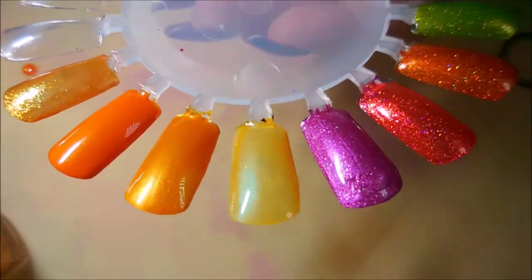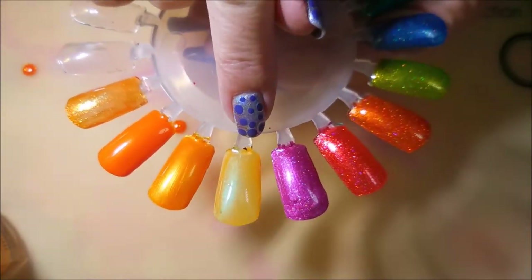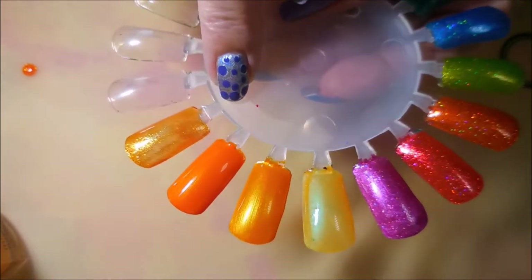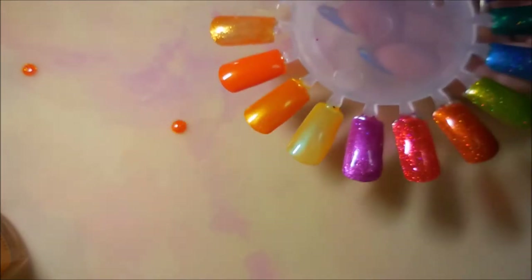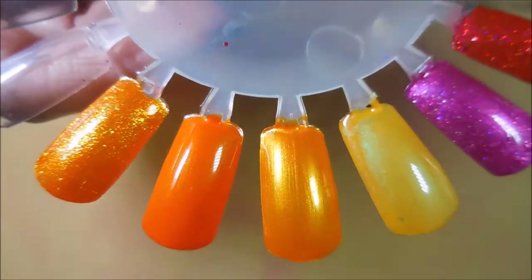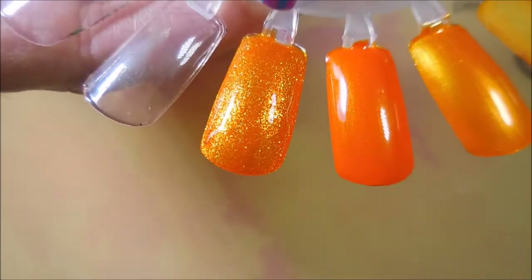Okay, so there we go — two coats of everything. I'm going to let these dry and come back and do one more coat of Always Get My Mandarin and one or two more coats of Sparkle and Soar. Be right back! Okay, I am back and done. I did one more coat on Always Get My Mandarin and then two more coats on Sparkle and Soar.